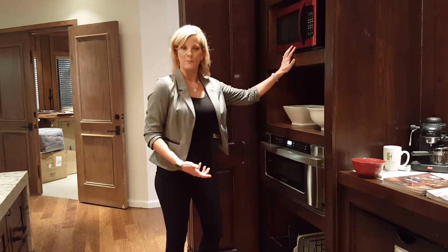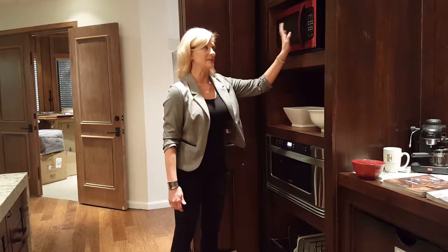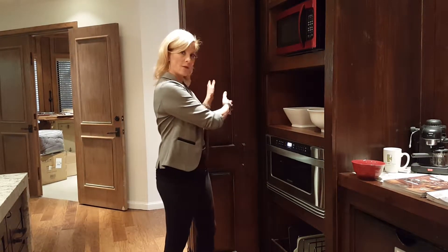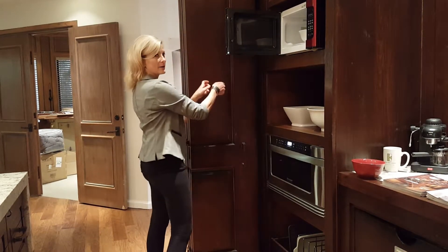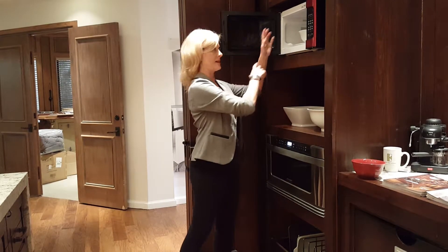Here's a standard microwave — we're all familiar with these. One of the downsides is they will only hinge on the left; they don't make a microwave that hinges on the right. So if the countertop were on the other side, you would have to open the microwave, bring something out, and walk around the door. So make sure you pay attention to the hinging being on the left.